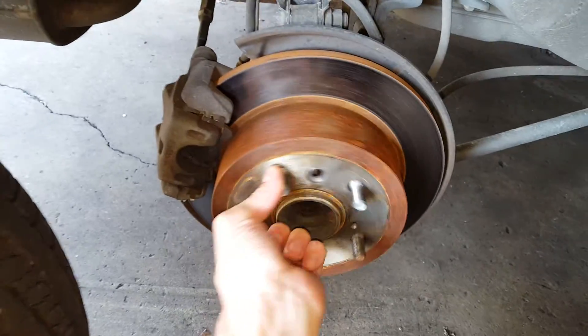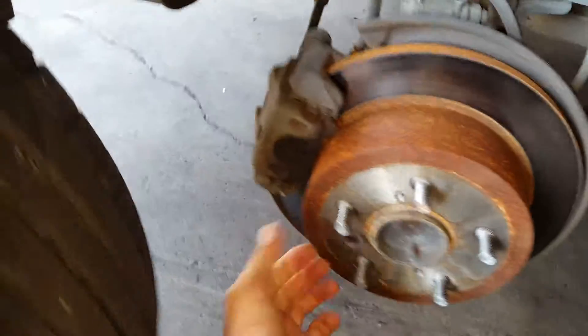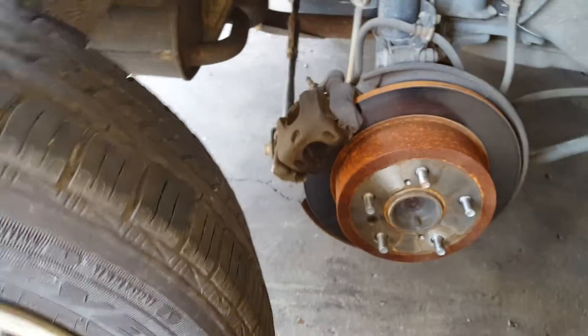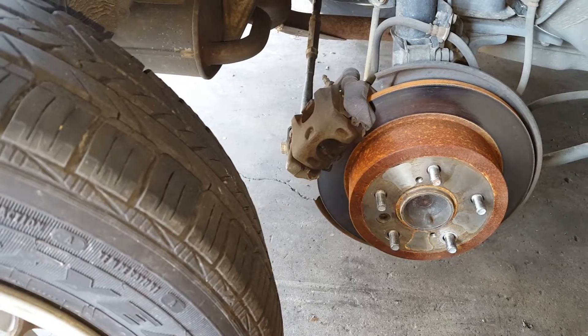As you're going down the road the wheel is turning. When this slid out, the moment it made contact with the rim, the rotation of the rim actually forced it out even more. So it's basically doomed from the start.